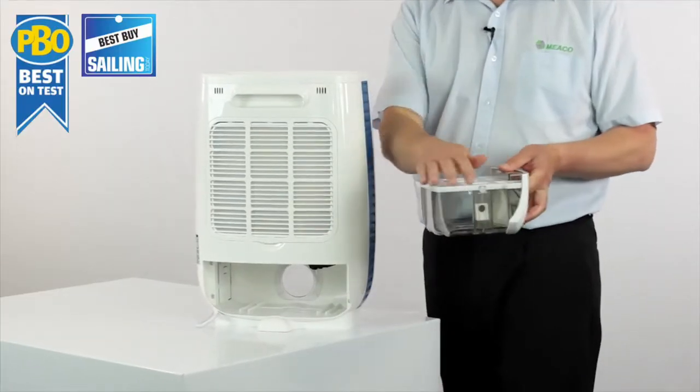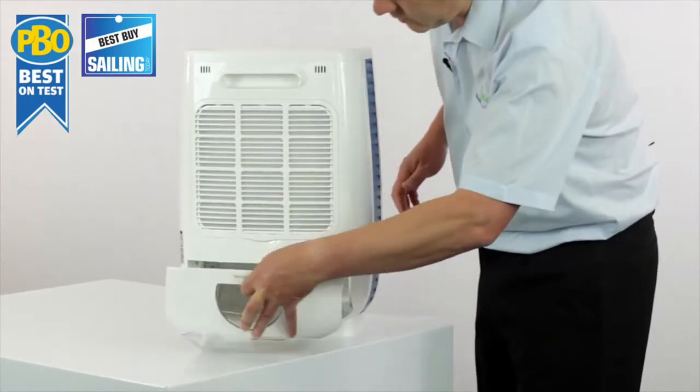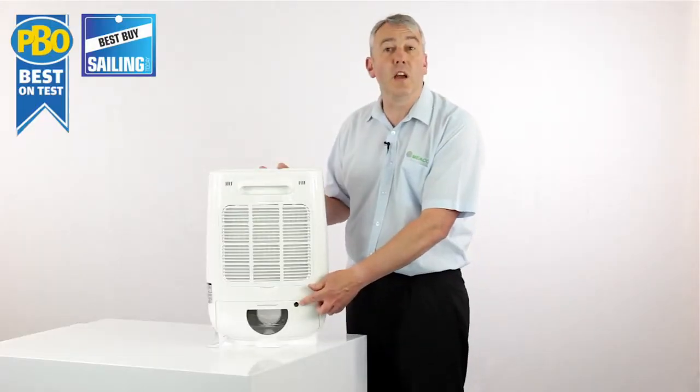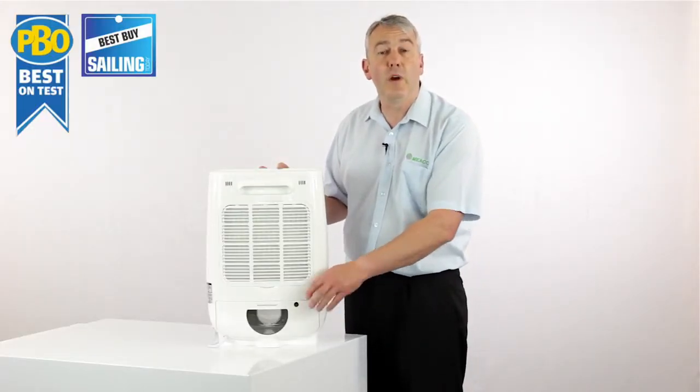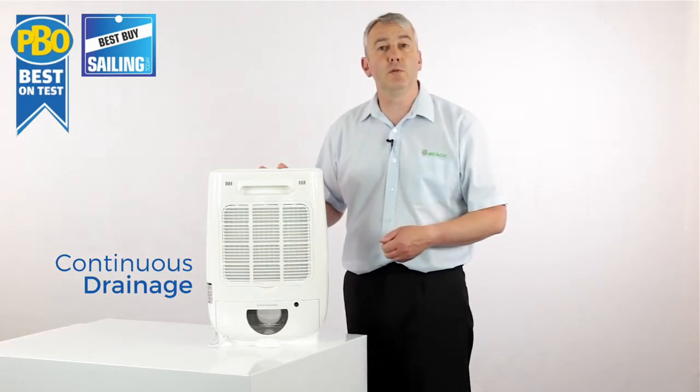The tank has got a cover on it so you're not going to spill the water when you go to pour it away. You can pop the hose that comes in the box with the machine on here — as long as it's running downhill, gravity will do the rest and the water will just drain away.